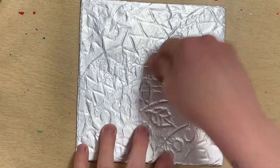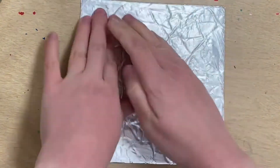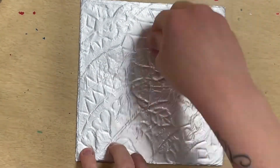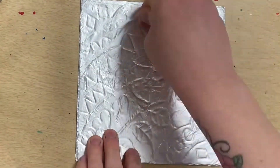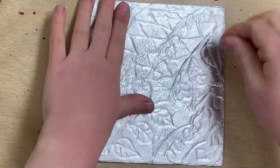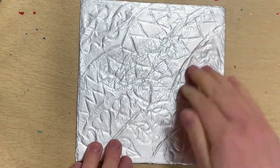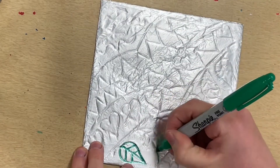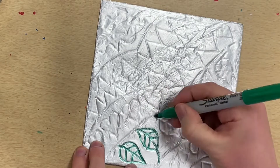This is my styrofoam print block covered in foil. What I'm doing right now is using the knuckle of my finger to smooth it down and reveal my design underneath. Use the knuckle of your finger, not your fingernail, because you might tear the foil. Once I can see most of my design, I'm going to start coloring it in with Sharpie markers.